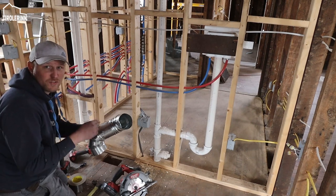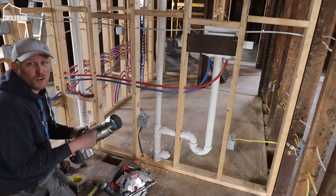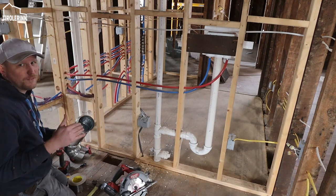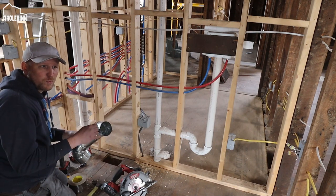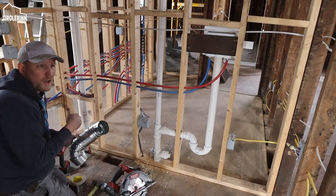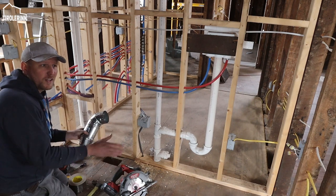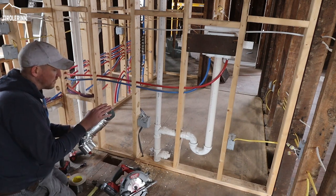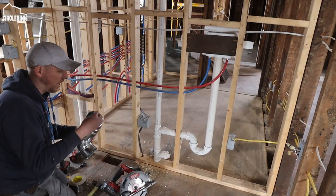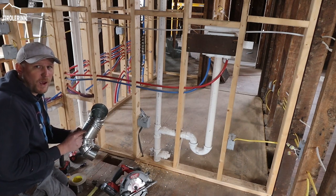In case you're wondering why I'm not screwing these pieces together - I don't want anything penetrating into the pipe. With a dryer, even though it has a lint filter, some lint still gets through. That's one reason you always want to clean out your dryer vents at least once a year. If you have screws or anything penetrating the pipe, lint collects on them and eventually you'll get a clog. The fewer penetrations in the pipe, the better.